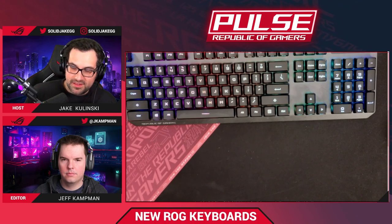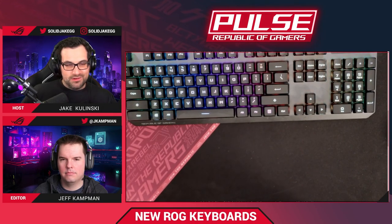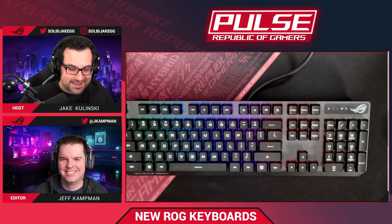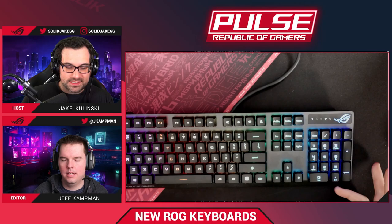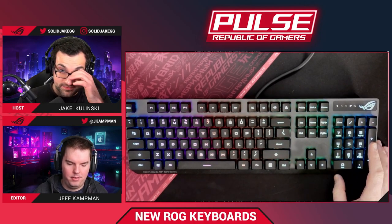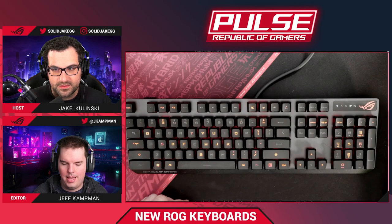Looking at the key caps — these are ABS and they feel really nice for ABS. They don't have that slippery, greasy feel that some ABS key caps get. We have made boards with PBT key caps in the past, and if there is demand, who knows — anything is possible. Armory Crate lets you do ridiculous amounts of customization: record macros, remap keys, set up every key to be a different color. The board has five profiles to save to.